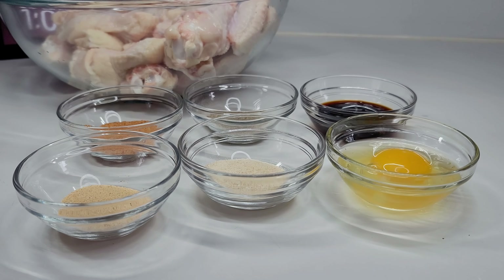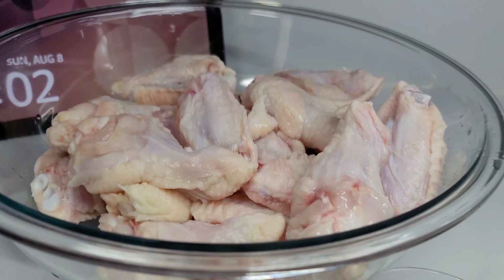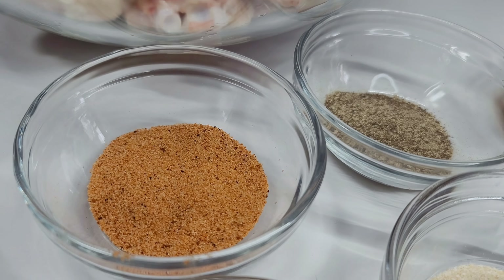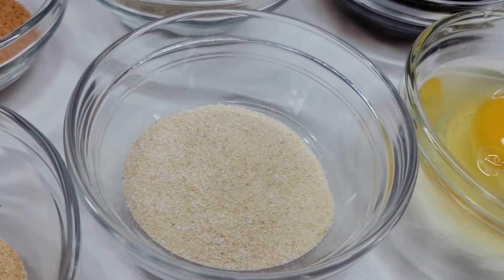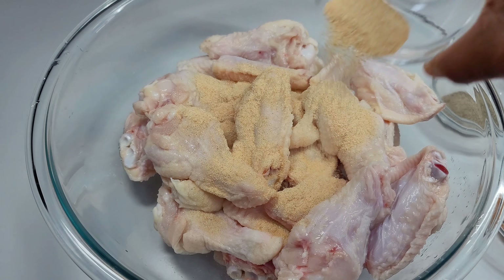Hi guys, welcome back to my channel! Today I'll be showing you how to make Korean fried chicken. To get started, I have my chicken wings that I washed really well in some vinegar. I have seasoned salt, black pepper, soy sauce, one egg, garlic powder, and onion powder.